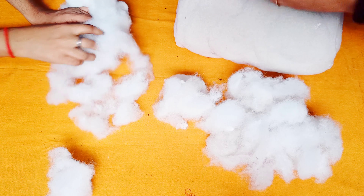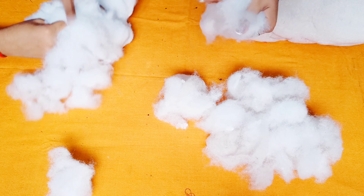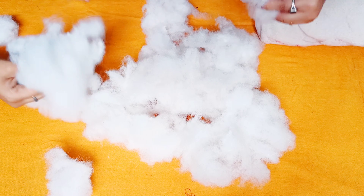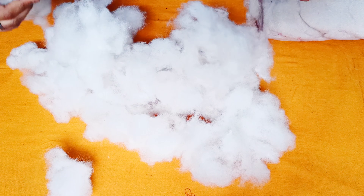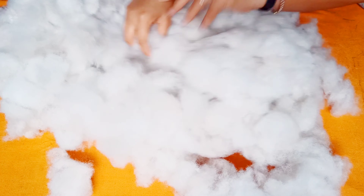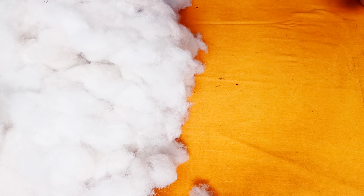It is a very lengthy process, but it is a little bit of fun. You can have help with this. You will also enjoy doing it at home. You will enjoy this process. Keep dividing the cotton into small parts.